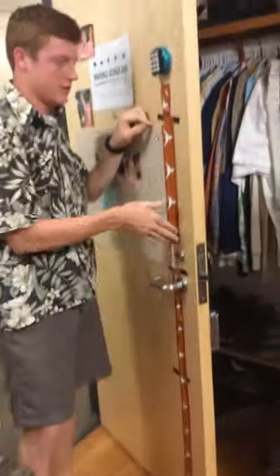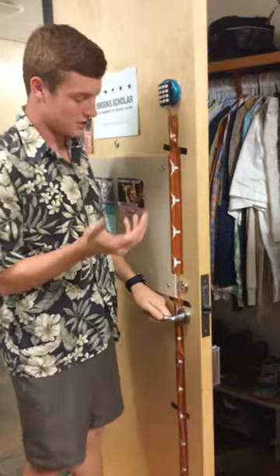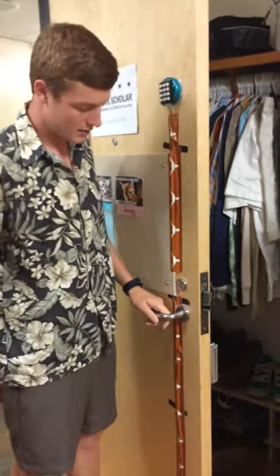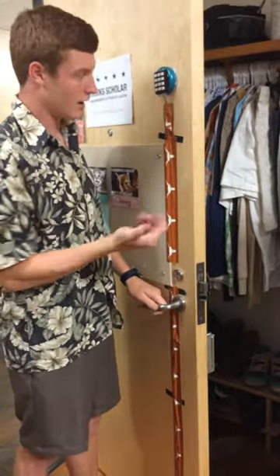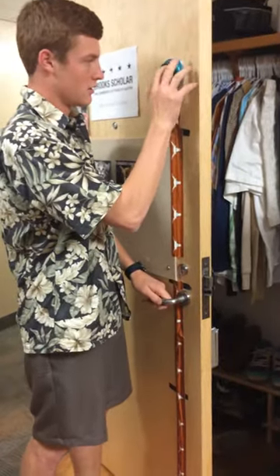I've run the wires all underneath here and then all the way back up the door, covered with my UT duct tape. So to lock the door right when I leave, I'll just hit the pound key so that bolt comes out and locks it, and then to unlock it I'll enter my code and it unlocks the door.